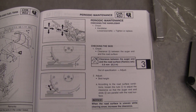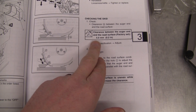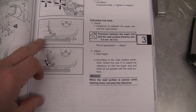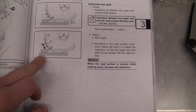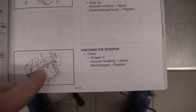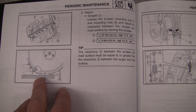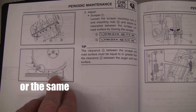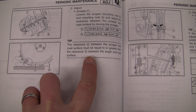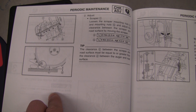Here we have the relevant sections on checking the skid. We find here that five millimeters is the recommended distance between the auger and the road surface, using the skid feet. Here's the section on checking the scraper. It says to check the scraper underneath and recommends that the scraper height should be higher than the auger height — so clearance C must be equal to or greater than clearance D. We're going to measure those clearances on this one that hasn't been adjusted yet.